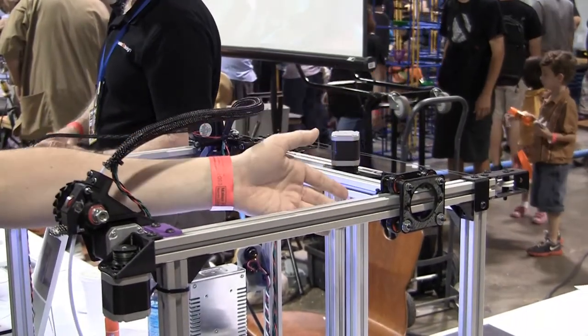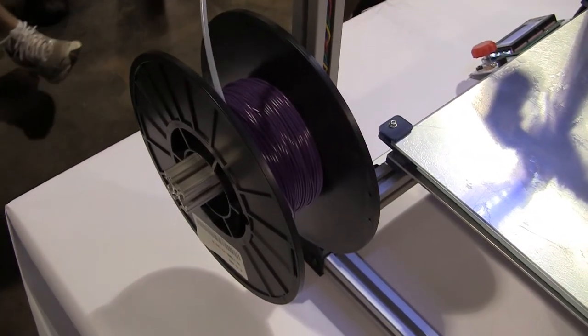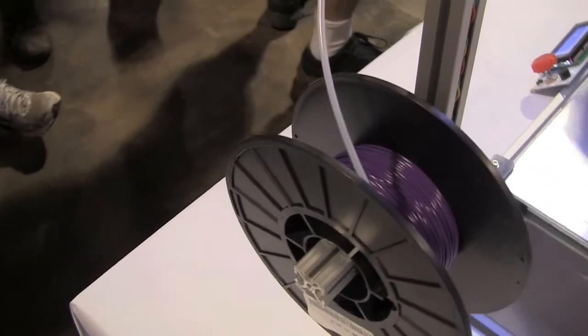It's very stiff, the motion is very smooth, and it can run at very high speeds. I've run this machine up to speeds in excess of one meter per second with no issues.